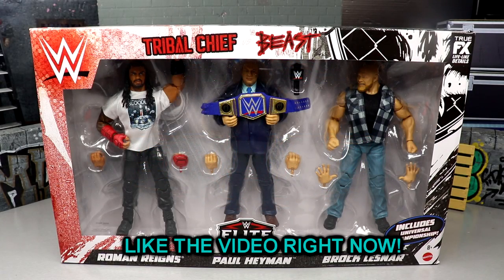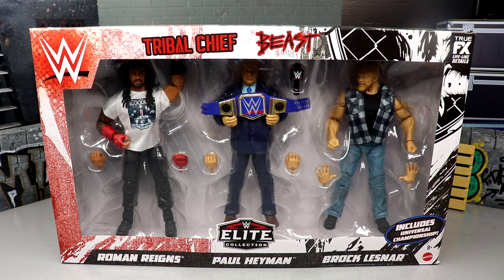What is good everybody, welcome back to another My Damn Toys video. Today we're back with a brand new WWE Elite three-pack review on the Amazon exclusive WWE Elite Tribal Chief versus Beast — Roman Reigns, Paul Hayman, and Brock Lesnar.